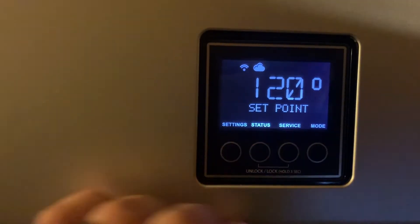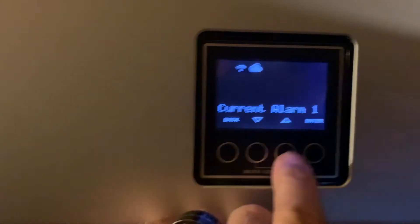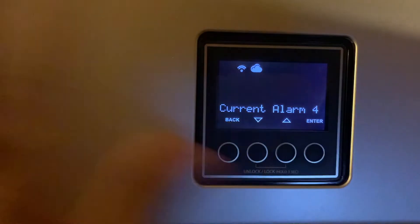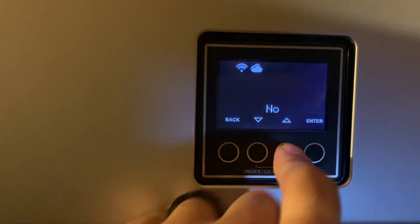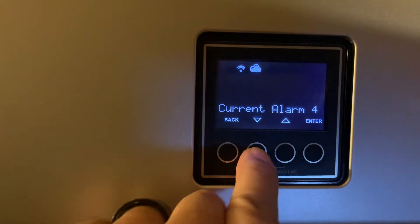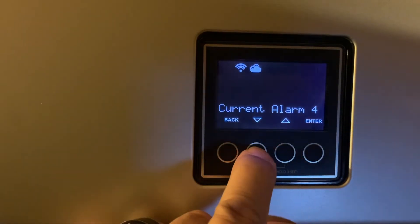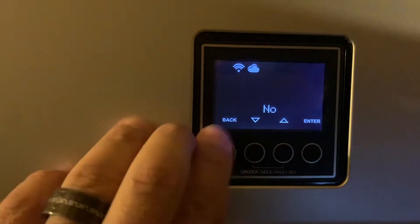Once unlocked, go into Service, then go into Current Alarms. You'll scroll through: Current Alarm 1, enter; Current Alarm 2, enter; Current Alarm 3, enter; Current Alarm 4. You'll notice there are no alarms here because this water heater is not having a problem. Here's the deal — any alarms that are present, notate those, write them down, take a picture of them. We need to know what the error codes said.